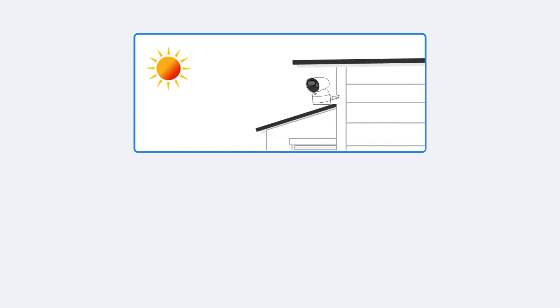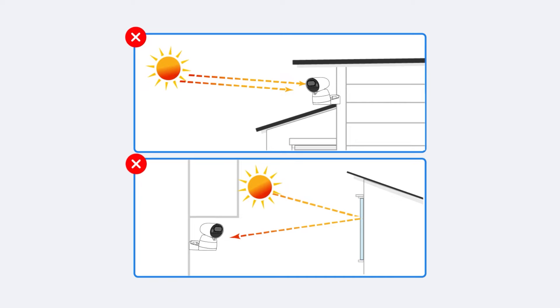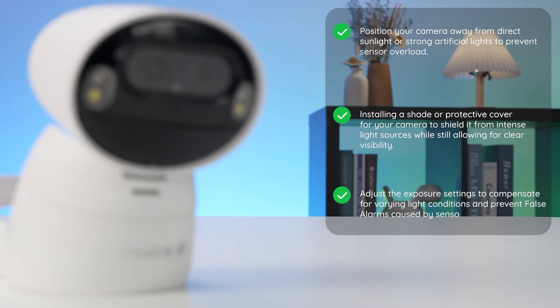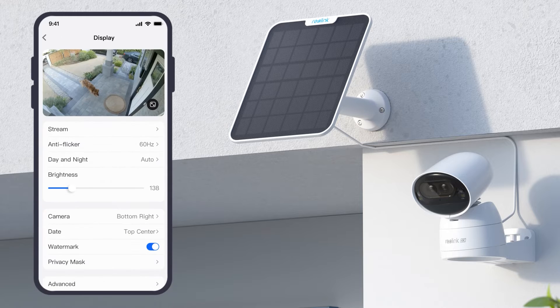Tip number two: avoid overexposure to light sources. Position your camera away from direct sunlight or strong artificial lights to prevent sensor overload. Consider installing a shade or protective cover to shield it from intense light sources while still allowing for clear visibility. Adjust the exposure settings to compensate for varying light conditions and prevent false alarms caused by sensor saturation.